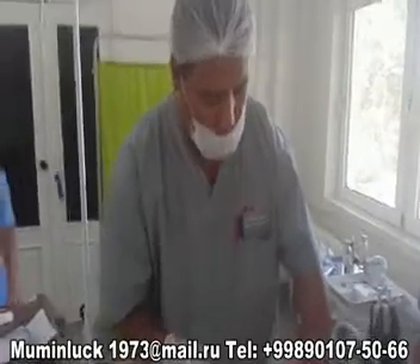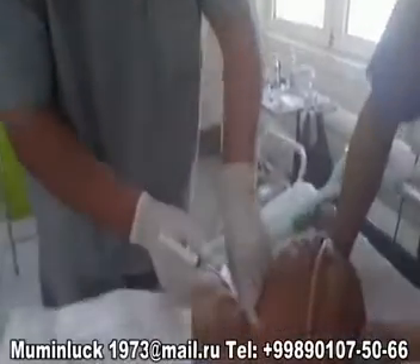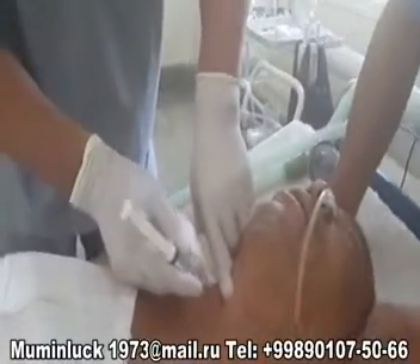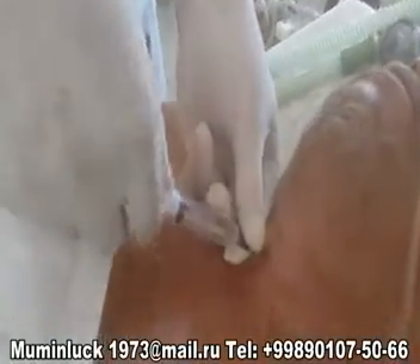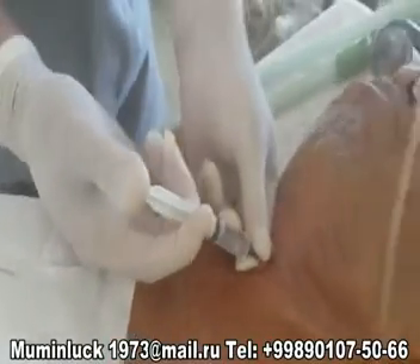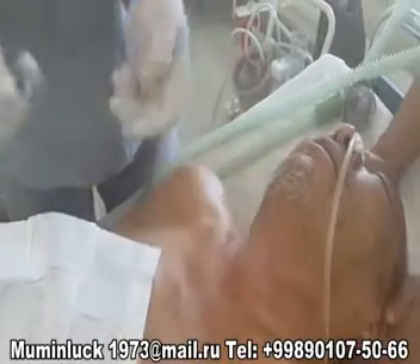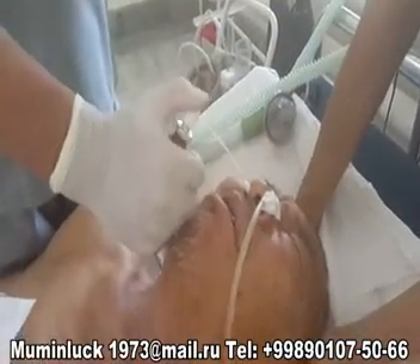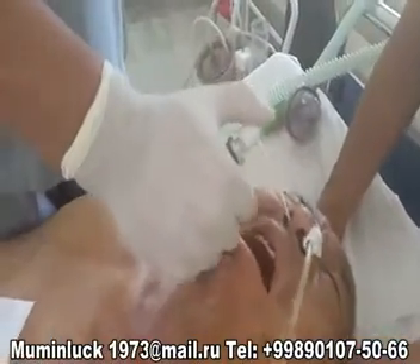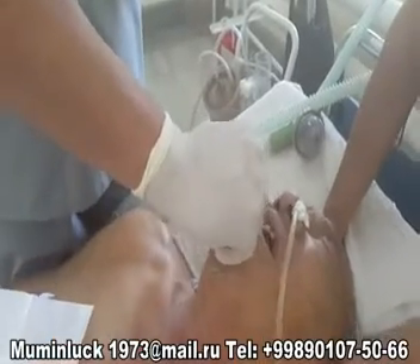After puncturing the cricothyroid membrane, we instill three or four milliliters of two percent lidocaine into the trachea. This results in coughing by the patient, which leads to fine anesthesia of the tracheal mucosa. We then insert the tracheal tube through the nasal cavity.